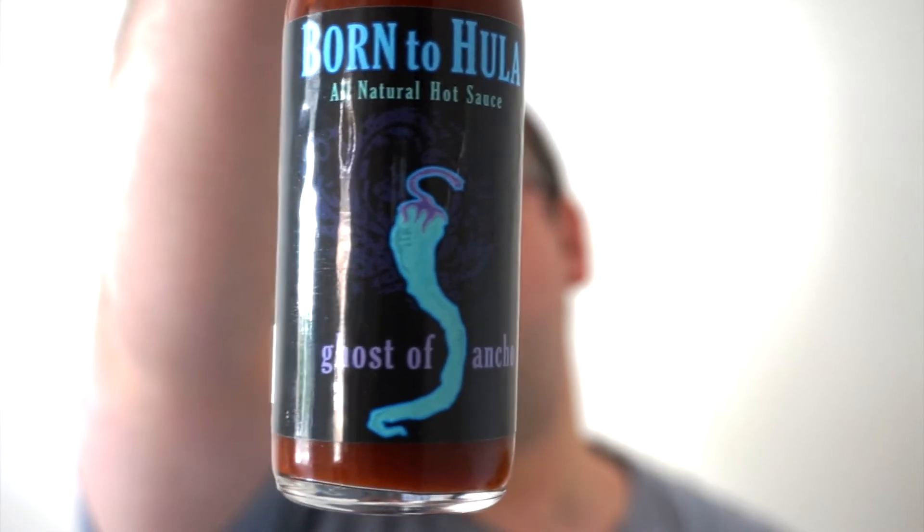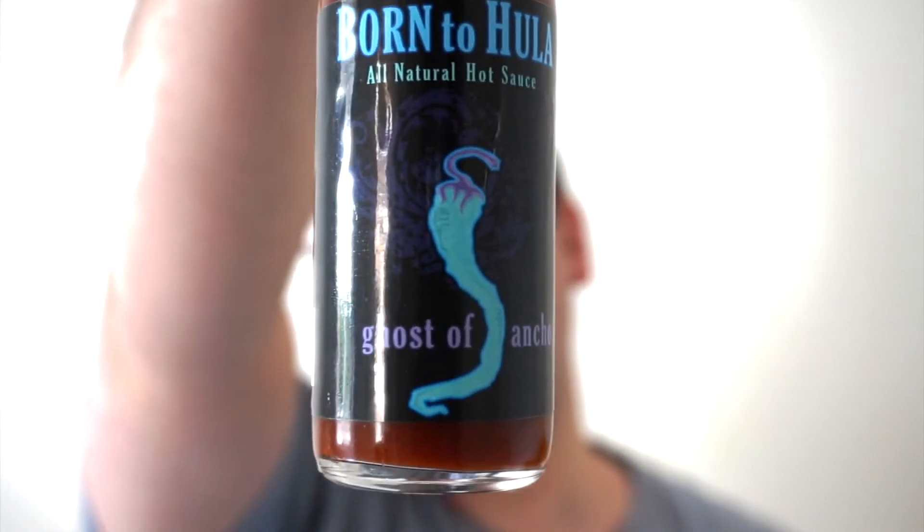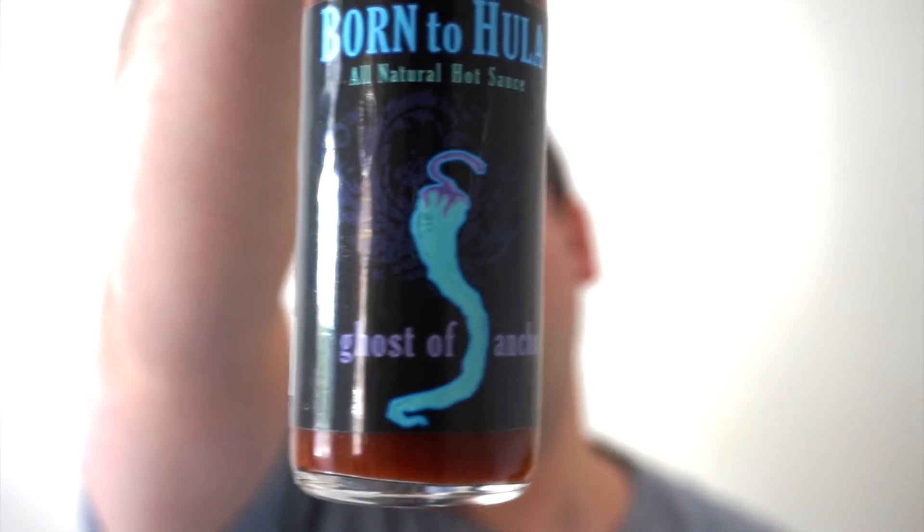This is a company that was founded in 2010, so they're still relatively new on the scene, but they've got a nice little range of sauces and I'm looking forward to trying these. In the ingredients list we have distilled white vinegar, red bell pepper, ancho chili, habanero peppers, smoked bhut jolokias, garlic, salt, onion powder, cumin, lime juice, and xanthan gum. If you want to check these guys out, you can go to borntohula.com.